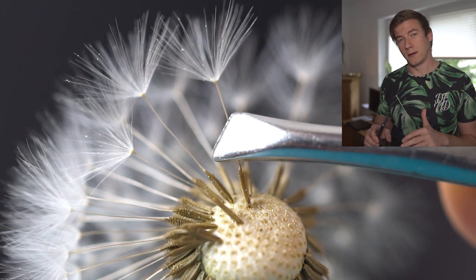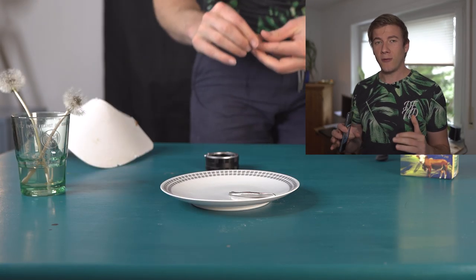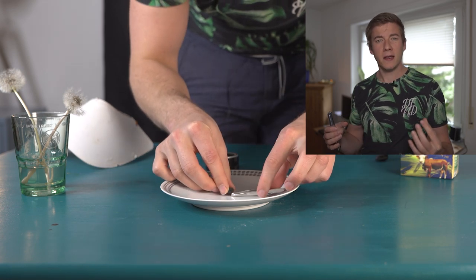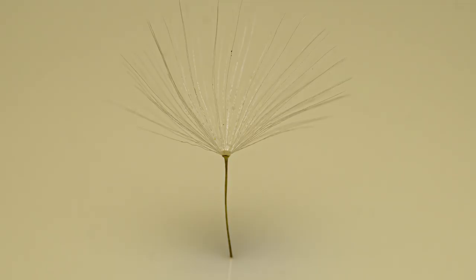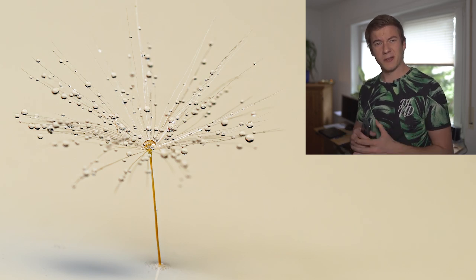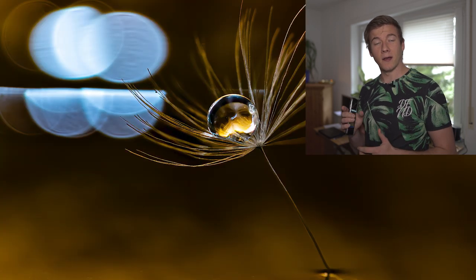To grab and position the dandelion clocks I used tweezers. My first idea was to create a soft, unrealistic background, so I used putty to position the dandelion clock on a plate, and then used milk. But when I took the first images I was pretty disappointed. I then started adding water droplets and the results got better, but not good enough, so I changed my setup completely.